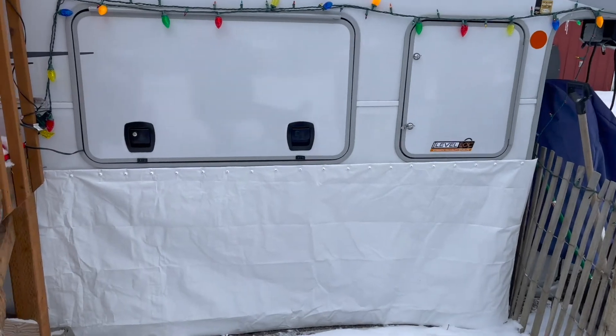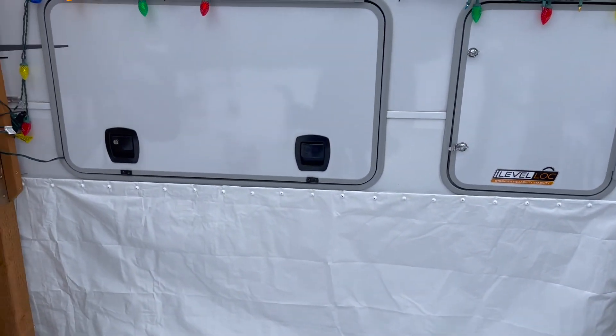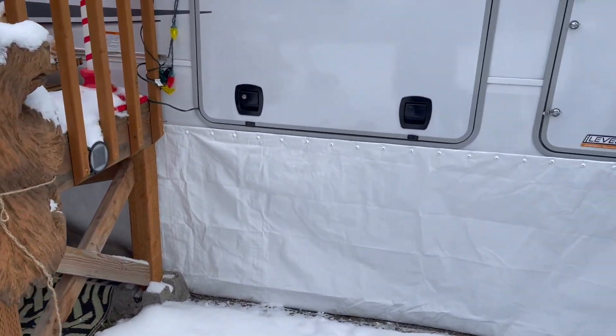Last year was our first winter and we used Reflectix — I'll link it in the description. We used command strips and put it all the way around and it worked just fine. However, the wind ripped it off many times and we had to keep putting it back on.